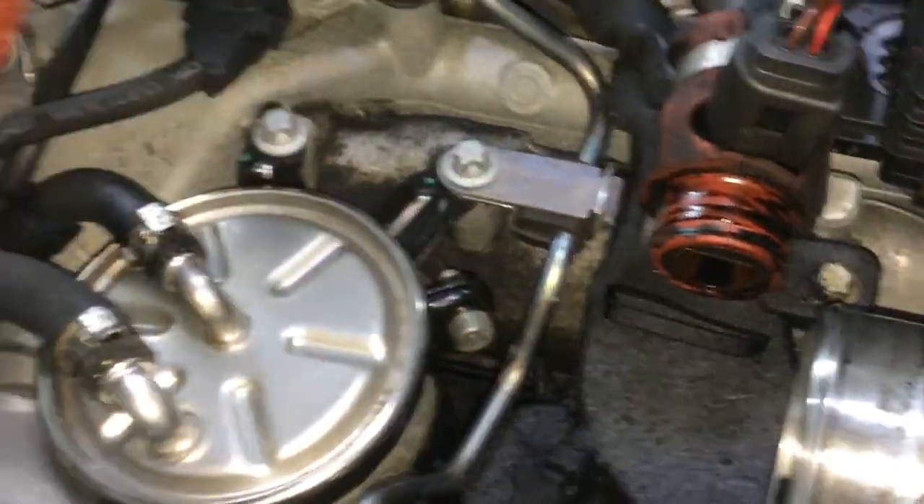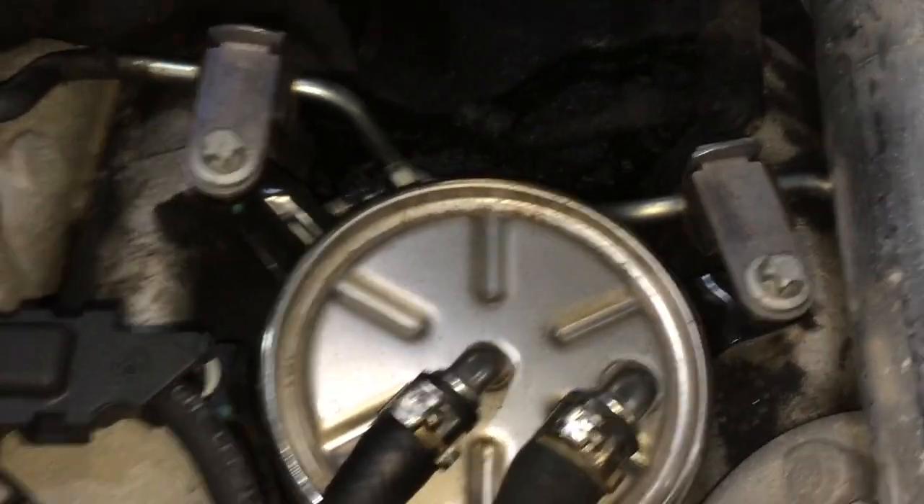Now you just have to pull this off, and voila — you now have access to the fuel filter.